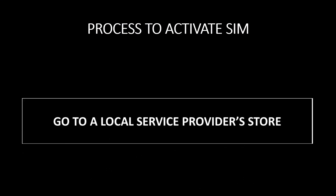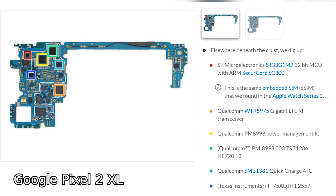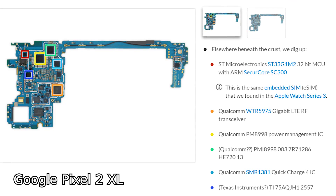eSIM stands for Embedded SIM. Think about it for a minute — you lose your SIM card, you go to a local service provider's store, they give you a new SIM card and tell you it will be activated in X minutes. What's happening is they're connecting that card to your account — that's the waiting period. Now what if, instead of Vodafone or Airtel or Jio giving us the SIM card, we already had a card they could connect to our account? That's an eSIM. The phone comes with the SIM card embedded and the service provider just needs to connect your account with that SIM card.